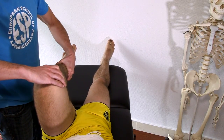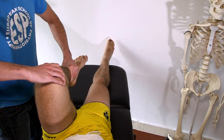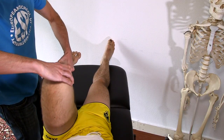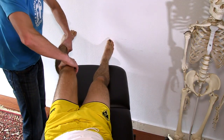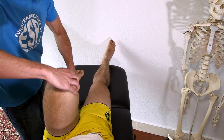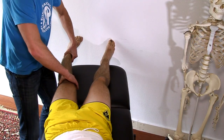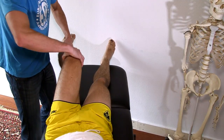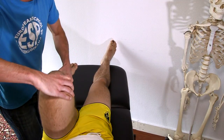In order to test the lateral meniscus, medially rotate the tibia and then go from full flexion to full extension and back, and you do this a couple of times. What you're looking for is a clicking, locking, or pain in the knee to have a positive sign.